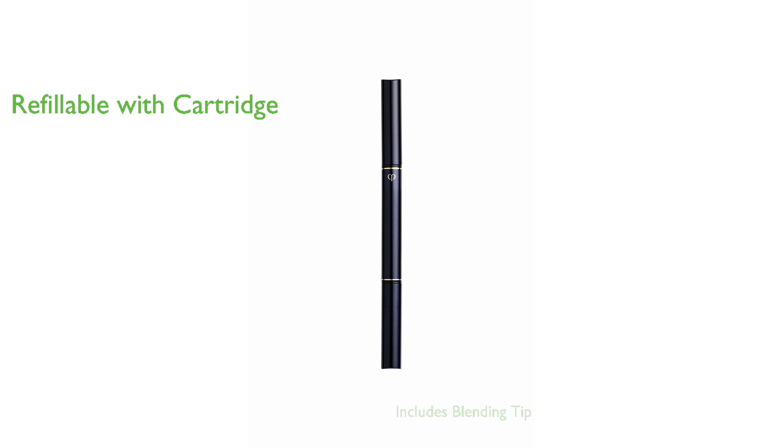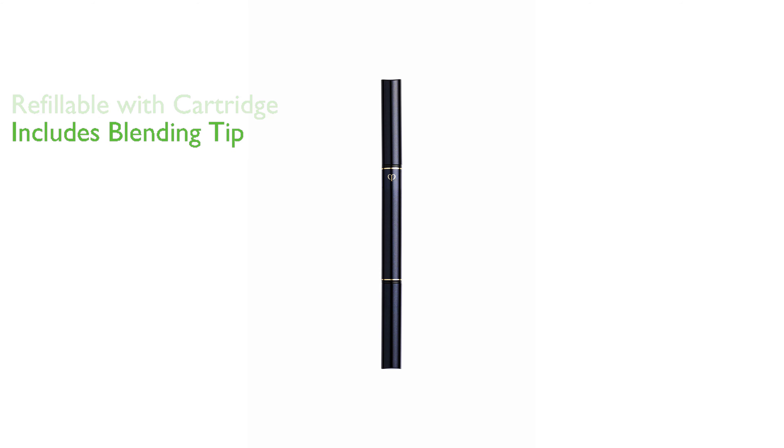An additional feature of this pencil holder includes a rubber blending tip. This blending tip is perfect for creating smoky, dimensional looks, adding versatility to your makeup routine.